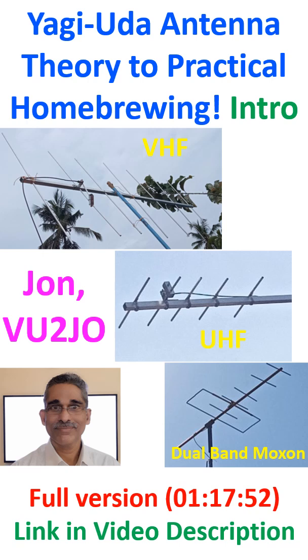Yagi-Uda antenna is often called just a Yagi antenna. It was invented in 1926 and consisted of a driven element, a reflector behind the driven element, and directors in front of the driven element.